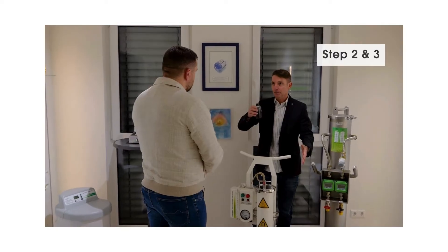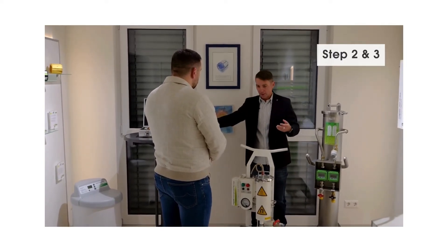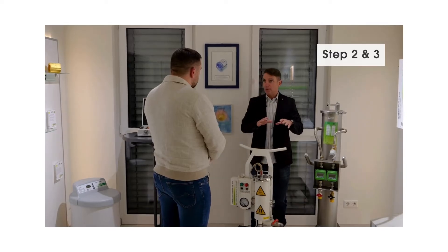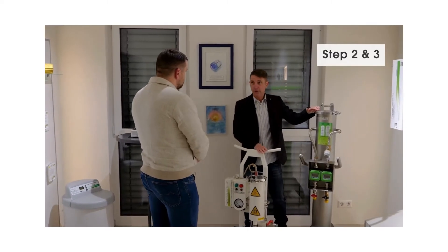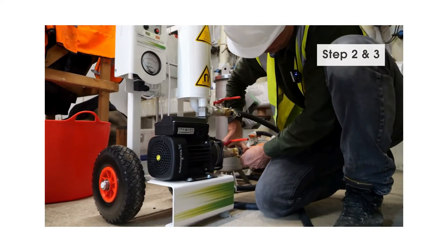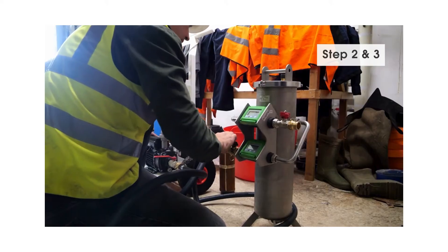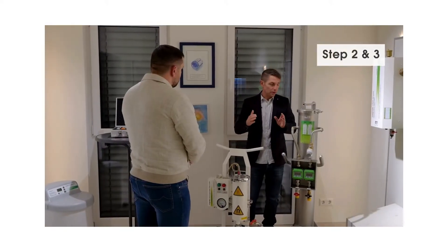This filter ensures that what is black here stays in the filter and you get clean water — removing everything that could block pumps, etc. At this point you still don't have VDI water, just clean water. You then run it through the demineralization unit, which takes out all the minerals to reach the VDI 2035 values. Then you have the perfect water.